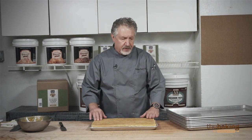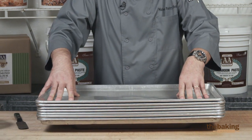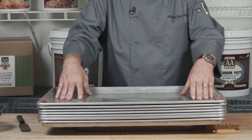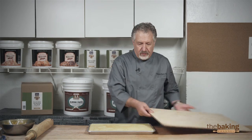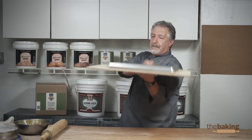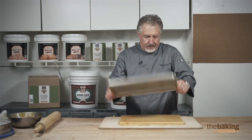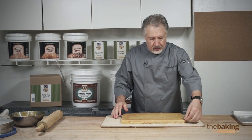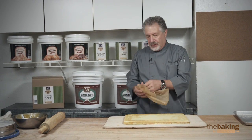Now we have finished assembling. We're going to compress them and let them sit for several hours, and then we're going to complete them. Now that we have compressed them, I'm going to take the paper off. We're going to flip it over onto the board here because we're going to roll marzipan. Here you can see the compression — it makes sure everything is even.